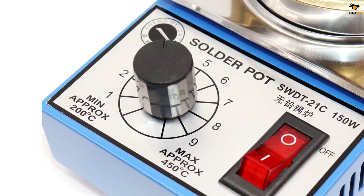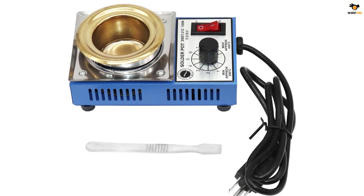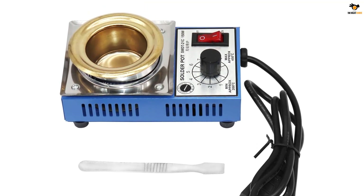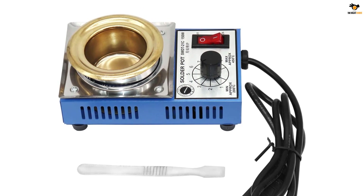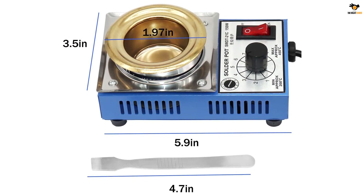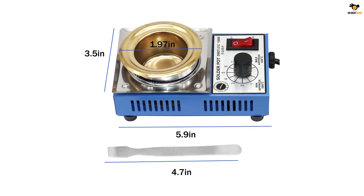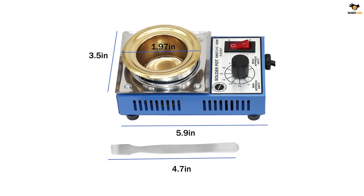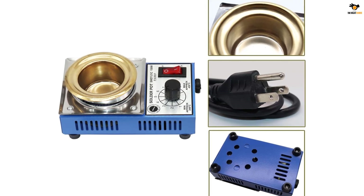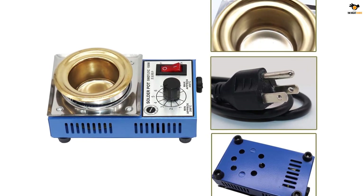As for the solder pot itself, it is rated for a power output of up to 150 watts. Along with this power rating, you will get a pot solder capacity of up to 500 grams, which should be decent for most. This solder pot is able to offer a temperature limit of up to 450 degrees Celsius. Similar to most other solder pots discussed earlier, this one also has a slot diameter of 50 millimeters. It features an electronic temperature control board with adjustable and automatic constant temperature.